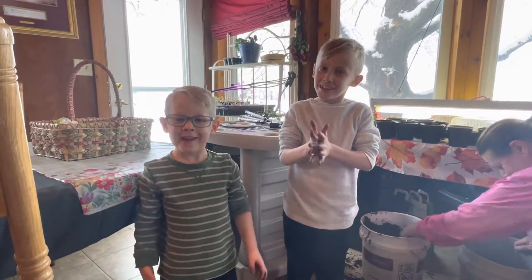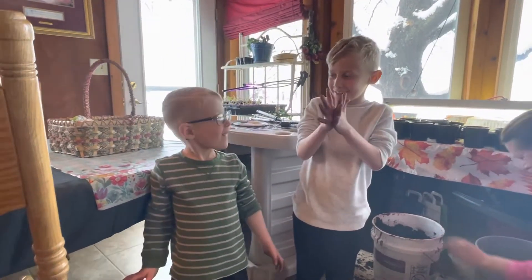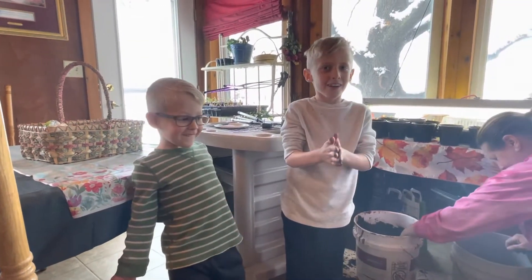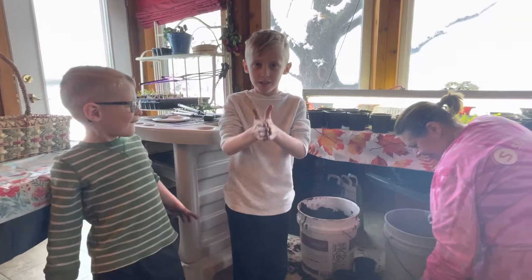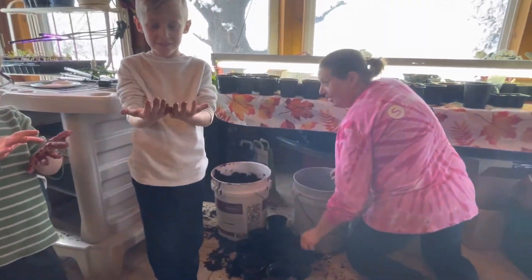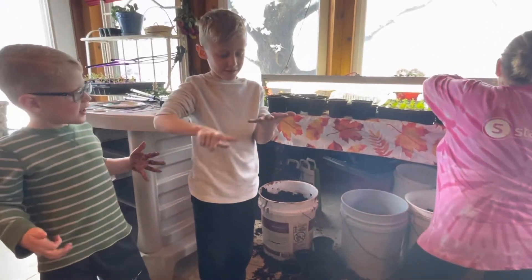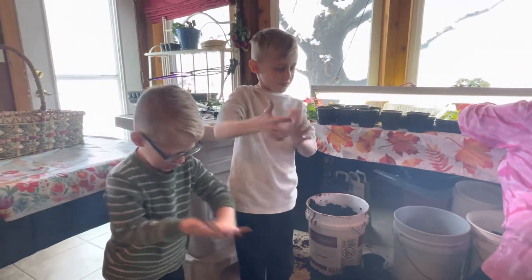I'm Easton. Hi, I'm Lennox, and we're the Soccer Brothers. So today we're going to plant some flowers with their grandma. They're looking for dirt to put into containers and then to put in specific flowers or vegetables to get ready for the summer.